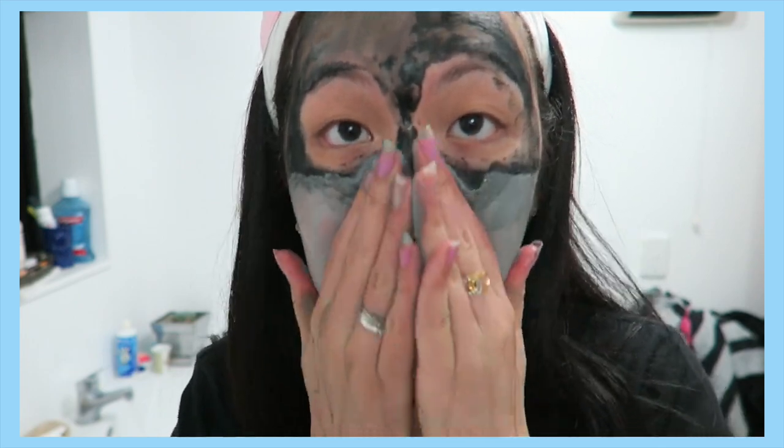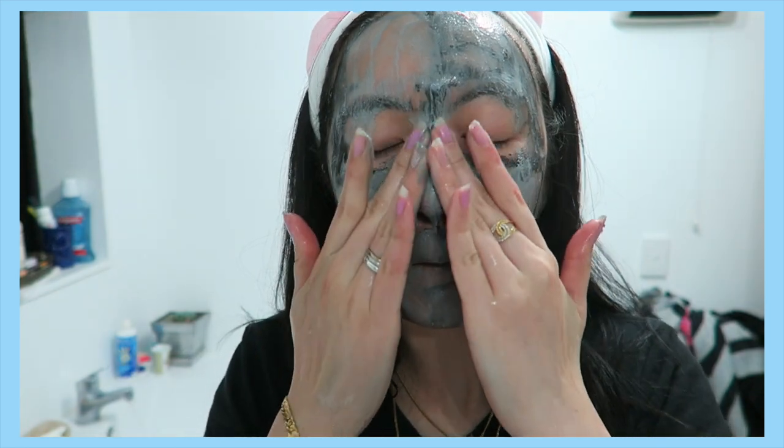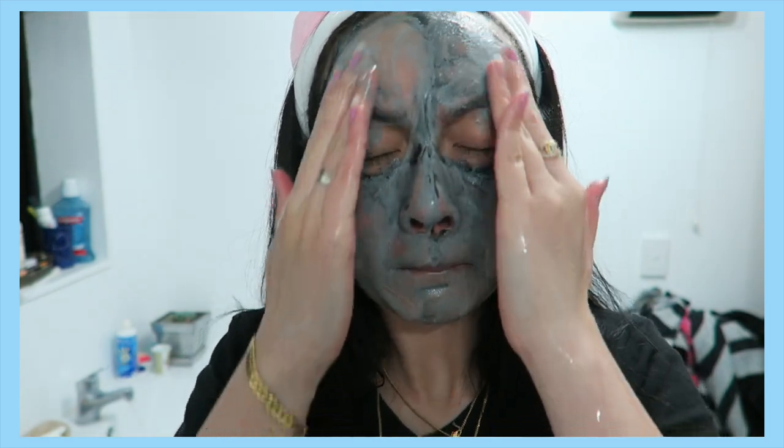If you do it in front of the sink, it will definitely foam up a lot. I really like this part because it's actually really soothing and moisturizing, and the smell is exactly like the bubble mask as well.